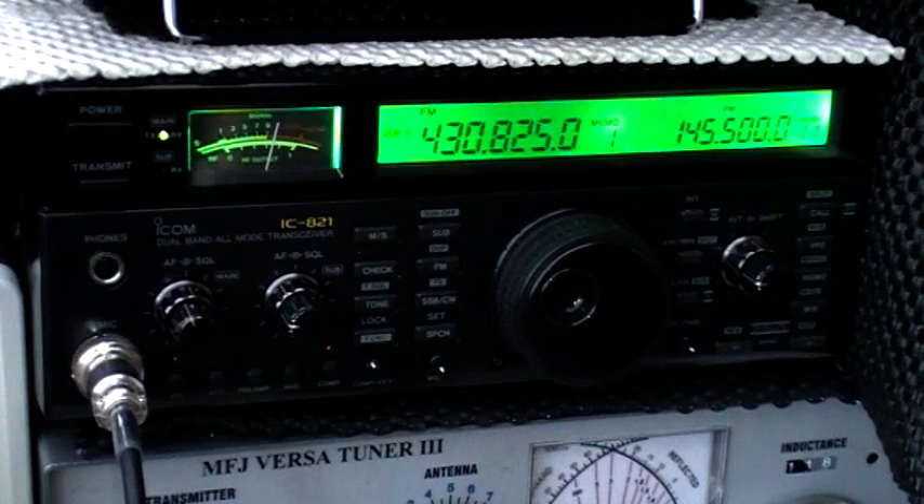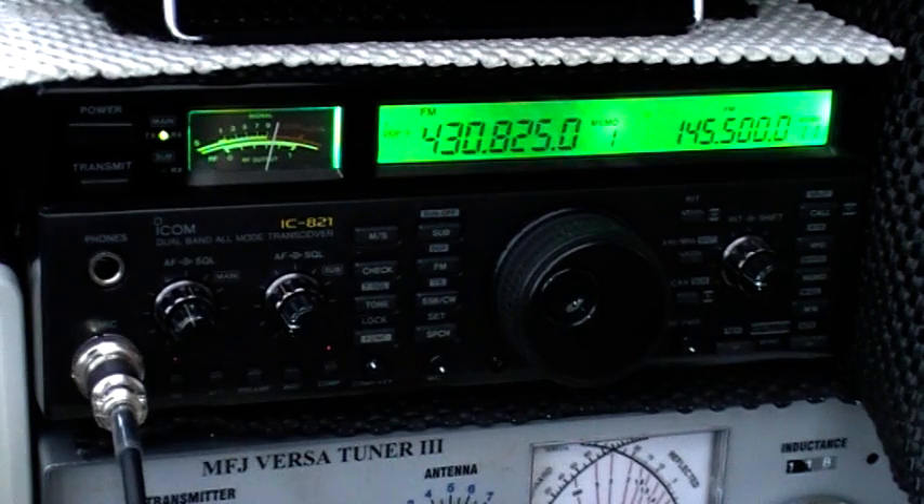There we go — that's the GB3ZB repeater, located to the south of Bristol, run by the GB3FH group and Matt G4RKY and co. Nice strong signal here, nine miles east in Bath.